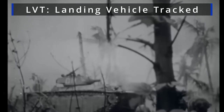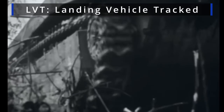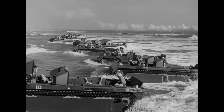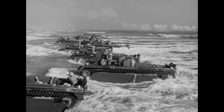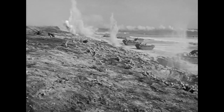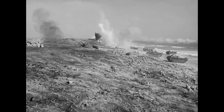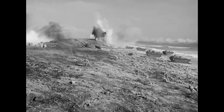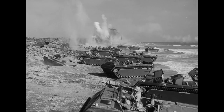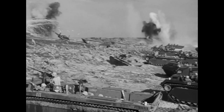Dedicated amphibious vehicles like LVTs used in the Pacific were used in limited numbers during D-Day. They were given less priority in Europe, with U.S. Army doctrine favoring DD and wading Shermans to take on the more heavily defended beaches in Europe. LVTs were decent amphibious vehicles and performed well in the Pacific, but were too thinly armored in the European theater. Their tracks also didn't do well on hard ground, so they were better suited to soft sand versus European roads.